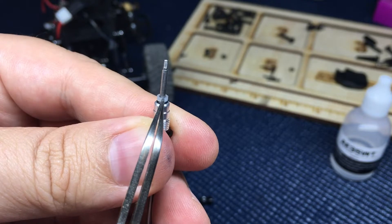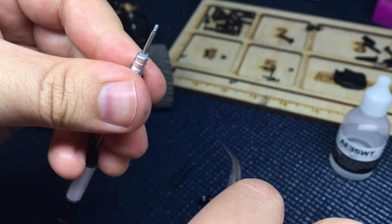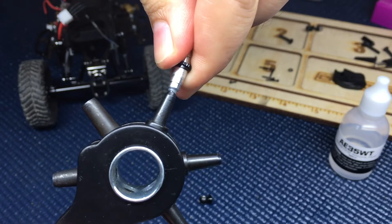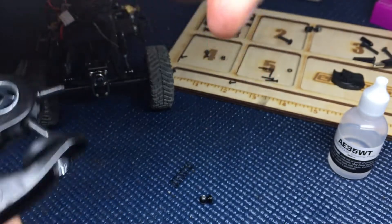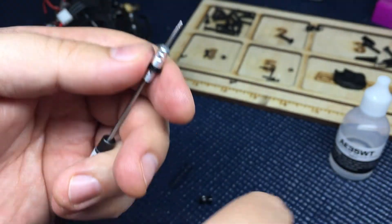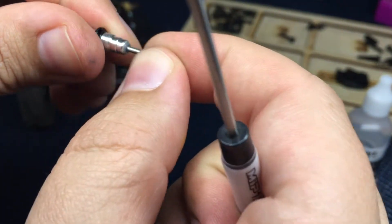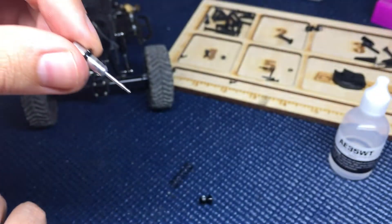There are many ways of popping this in. I just happen to have one of these handy leather punchers and I'm using one of the attachment pieces to help seat it down. Earlier I was using my tweezers and that was working fine as well. Once that's seated down, go ahead and check — it seems perfect. In my case the screw is moving down and up freely.